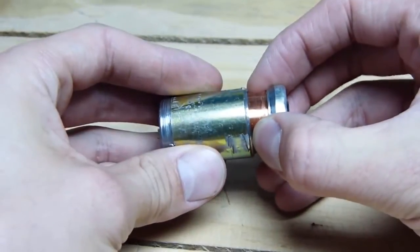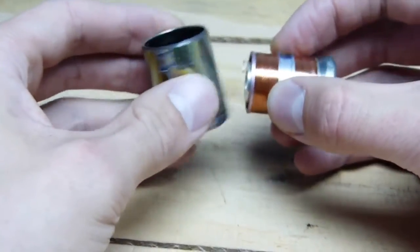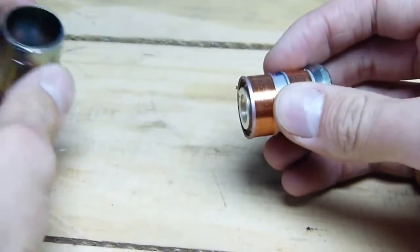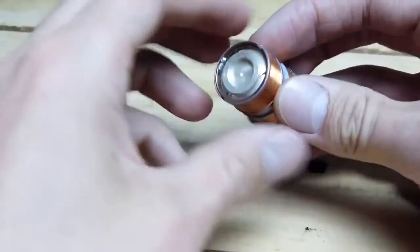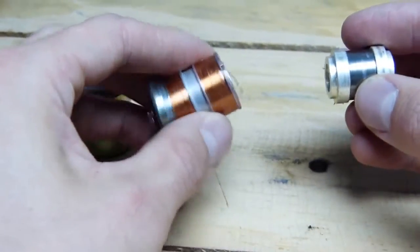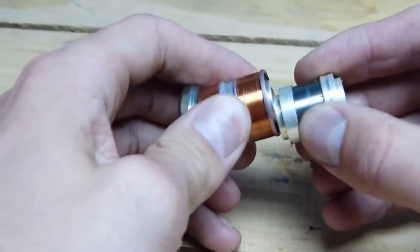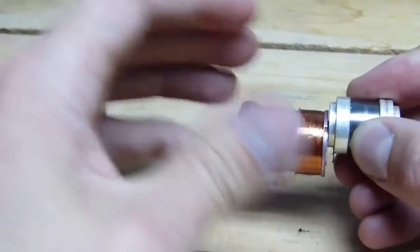Remember, one of the properties of a Geophone is that it's magnetic, and what produces the magnetism is the inertial mass on the inside. Here's a closer look. And just to demonstrate that — there we go — the inertial mass is indeed the magnetic part.